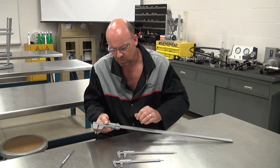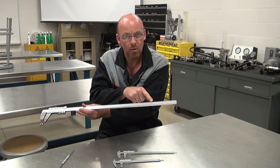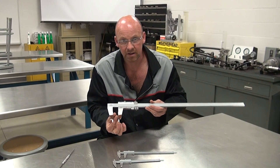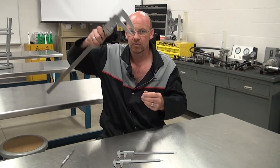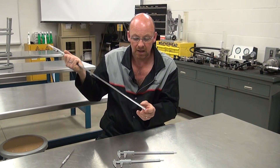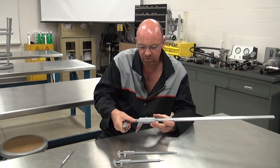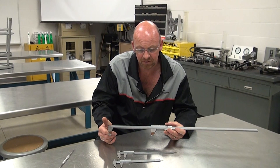Here's another caliper — quite a bit larger. The last one went up to 8 inches; this one goes up to 24 and almost beyond 25 inches. It has outside jaws for reading outside dimensions and inside jaws for measuring inside. This one actually doesn't have a depth mic because it's specific to shafts and bearings — used for larger dimensional sizes on tractors and buses.